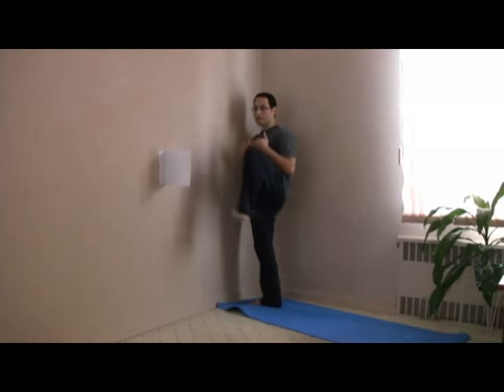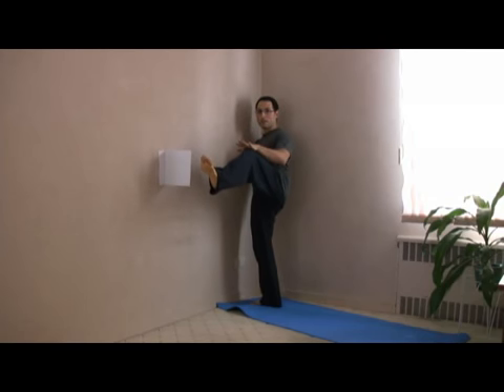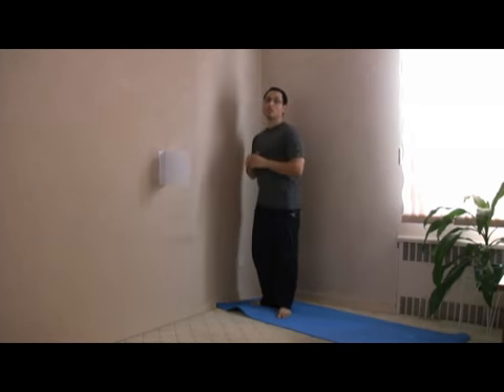One more time: up, forward. From here you're going to see that the hip is going to extend because the knee is going to drop down. From here to here, it's only extension of the knee. But from here and forward, it's also extension of the hip.